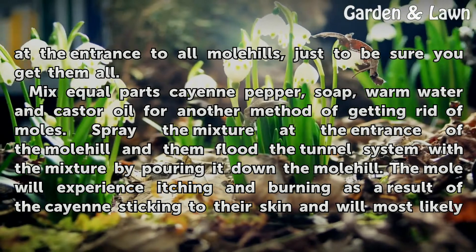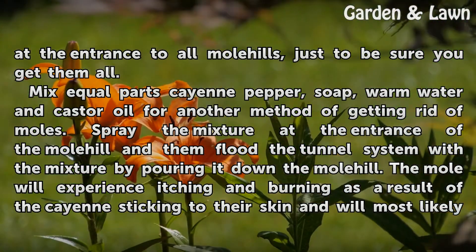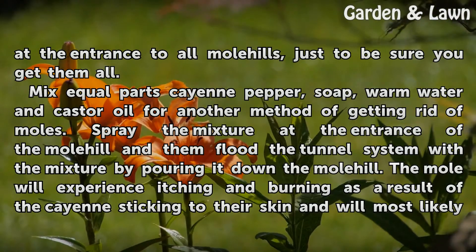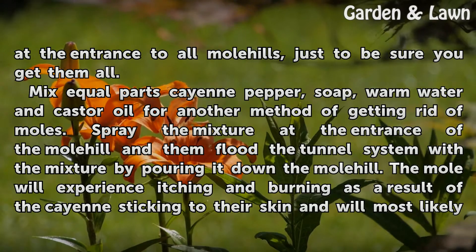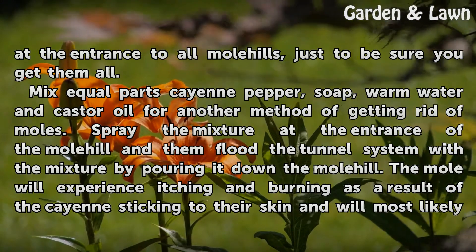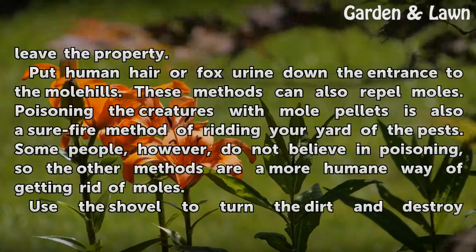Mix equal parts cayenne pepper, soap, warm water, and castor oil for another method of getting rid of moles. Spray the mixture at the entrance of the molehill and then flood the tunnel system with the mixture by pouring it down the molehill. The mole will experience itching and burning as a result of the cayenne sticking to their skin and will most likely leave the property.